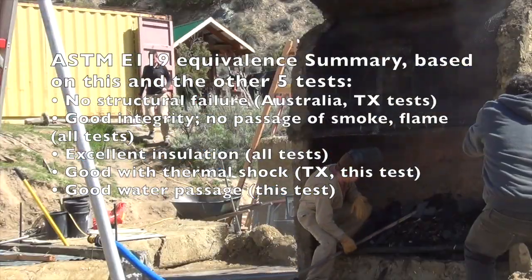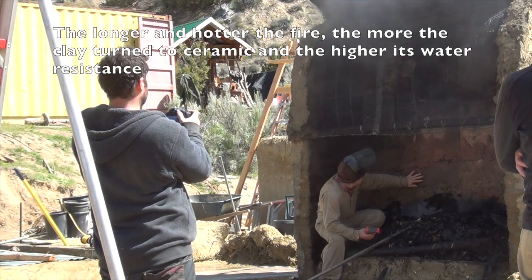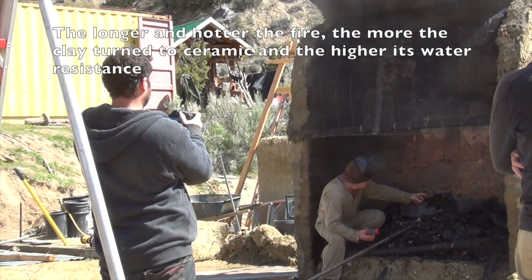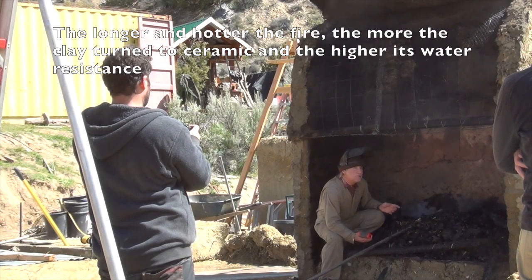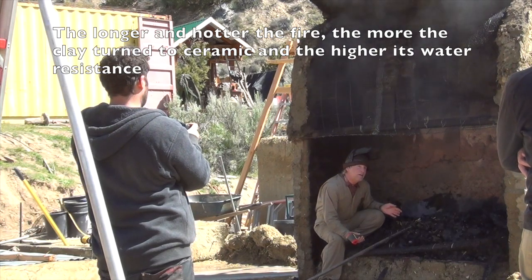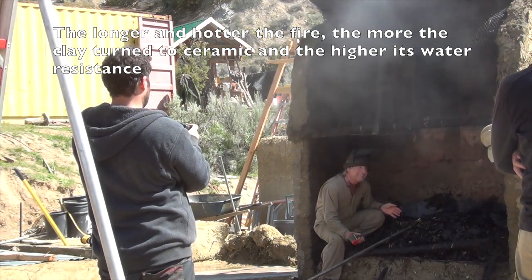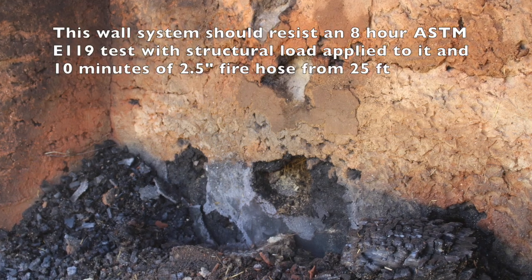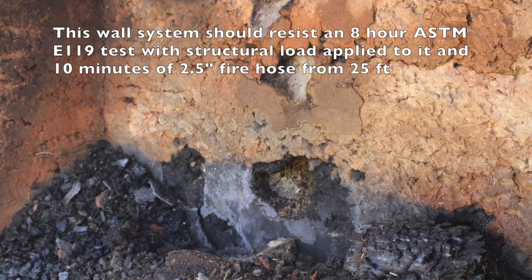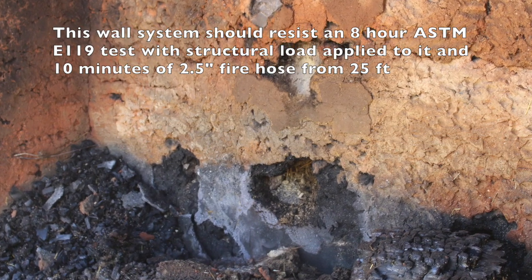Here's a map here. We've got vitrified clay that was fairly durable to get through. So what I think this is telling us is the longer we go on the fire rating test, the better we'll do when the hose hits it. Because it was really durable for this first little bit and then it started to go faster.